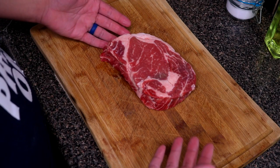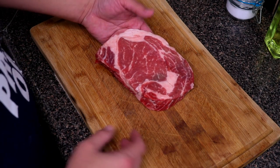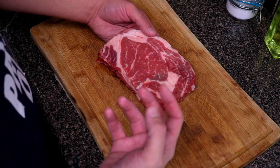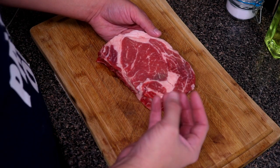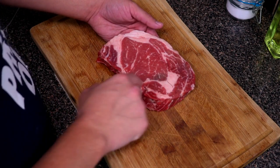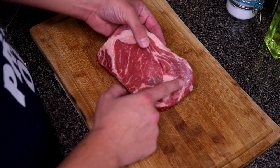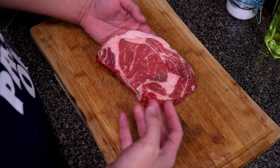When it comes to prime, Angus, or select, the difference is in the marbling within the meat. For a New York strip I'd want a prime or Black Angus because a New York strip is one solid piece of meat without as much fat as a ribeye. You want intermuscular fat — what they call marbling. You can see all this marbling; when you cook it, it's gonna melt down and give you a nice juicy steak.